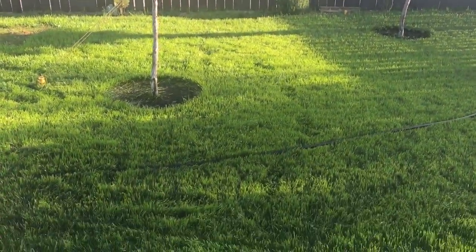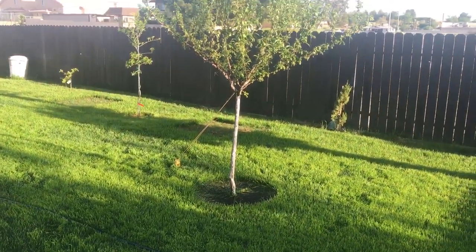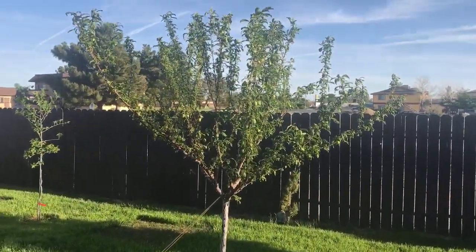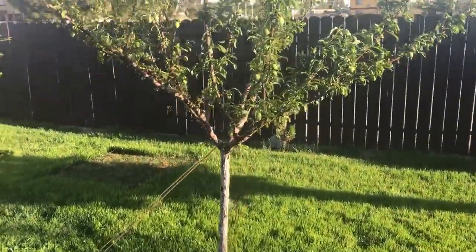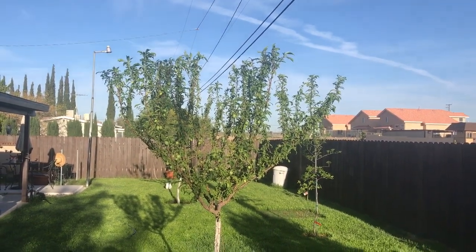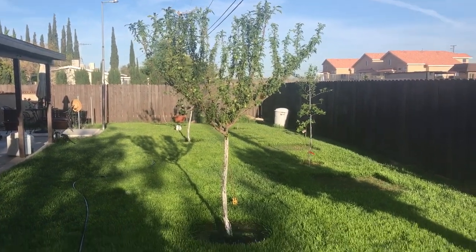Hi, everyone. I'm going to show you guys my plum tree. The sun's rising and I want to get a good picture. There's the tree, the tree canopy, and there's a full view of the tree leafed out.